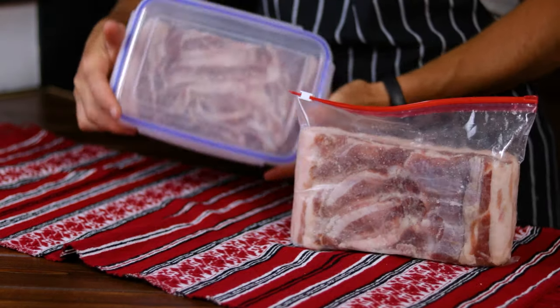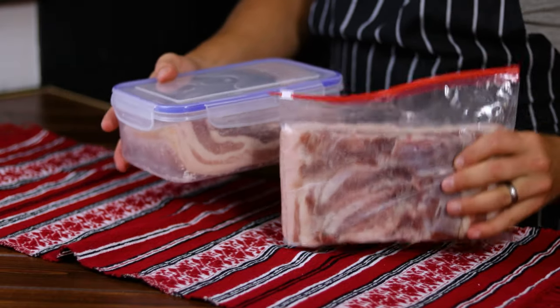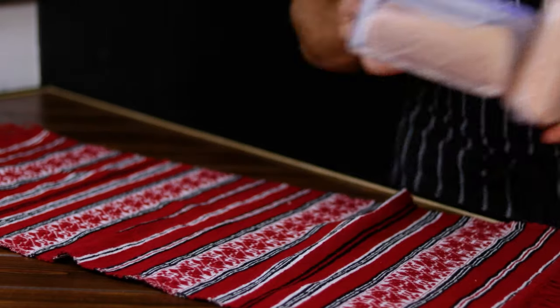When you're done, put the belly in the ziplock bags and into the fridge it goes for 48 hours, or 2 full days.